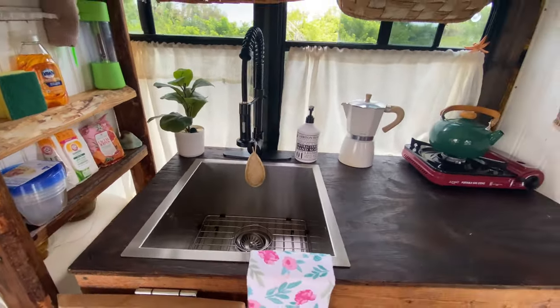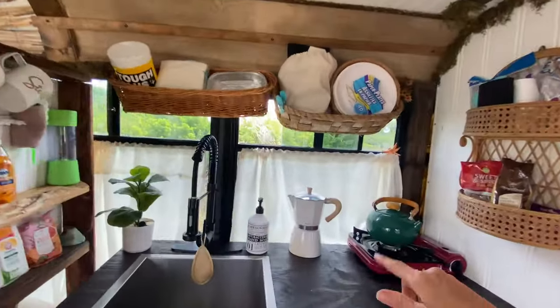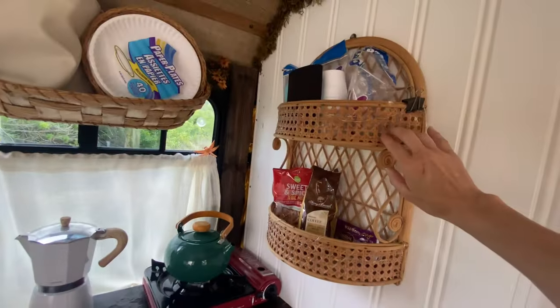My lights up here are just little magnets with rechargeable batteries, and you charge them by USB. They work out really well — they come with a remote and you just turn them on and off like that.